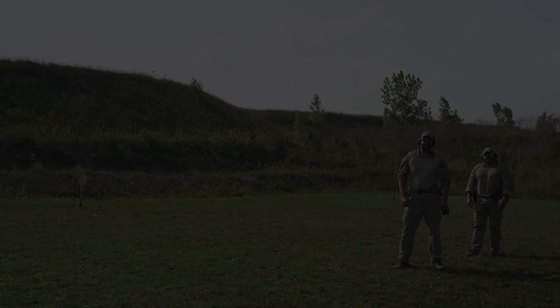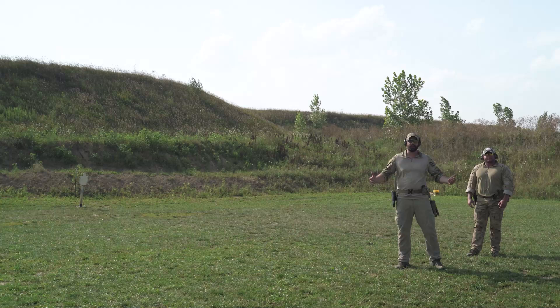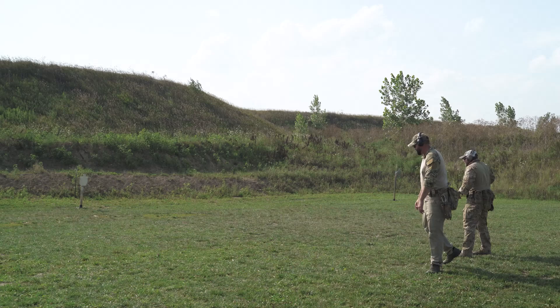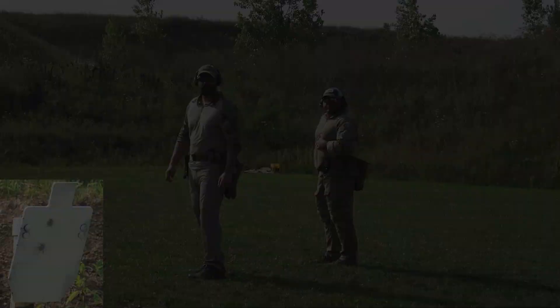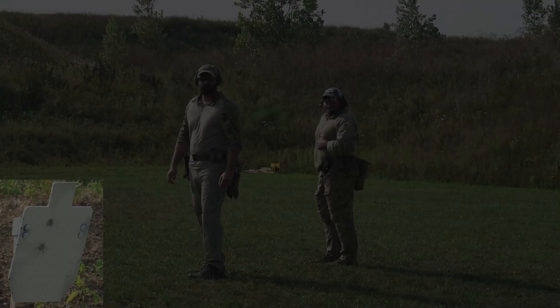All right guys, so here we are at the 20-yard line. And this is how we started off. We both got first round hits. So we moved back five yards. And here we are at the 25.